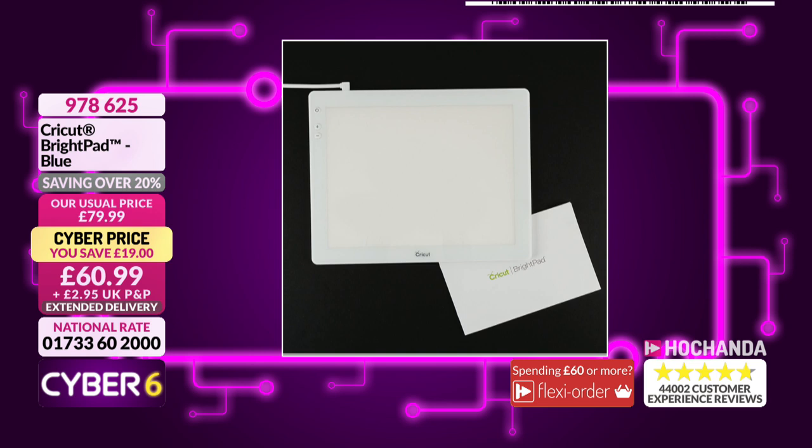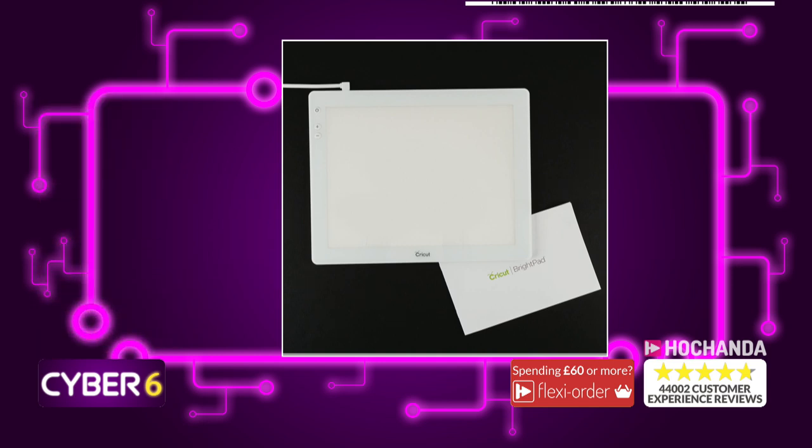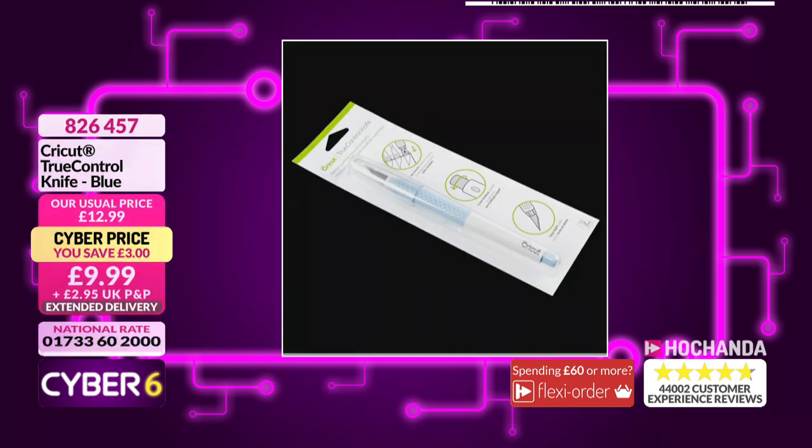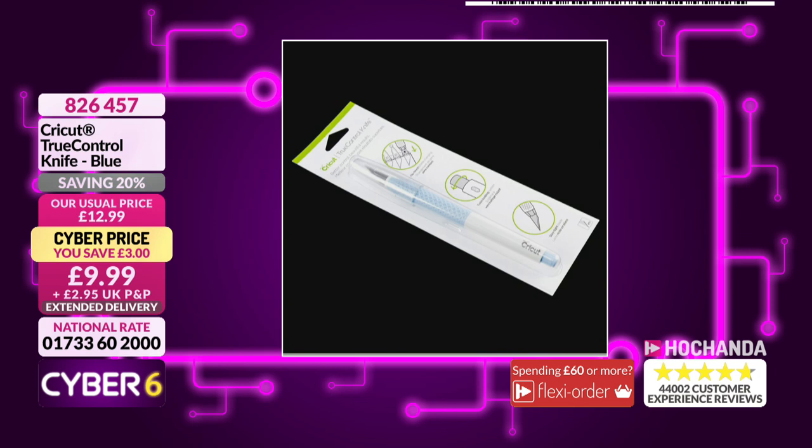Apologies - the 19 pound saving on your screen there. If you're going for the bumper bundle you are still getting that saving, but if you do want to go for it by itself, two flexi buys as you can see there, 30 pounds and 50 pence, item number 9786 25. And also if you do want to have control with regards to cutting, it might be that you just want those little areas - perhaps if the blade didn't quite catch it - then here you go, 9.99 for this very affordable tool, item number 826 457.